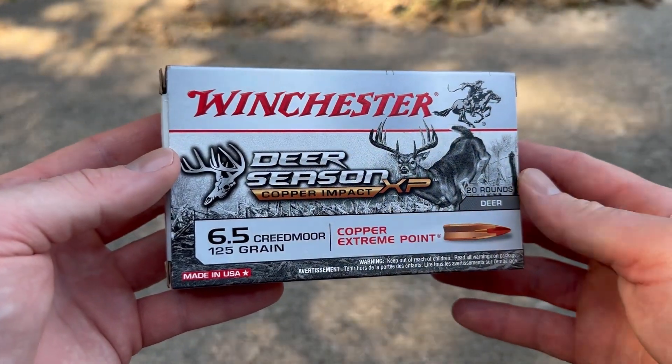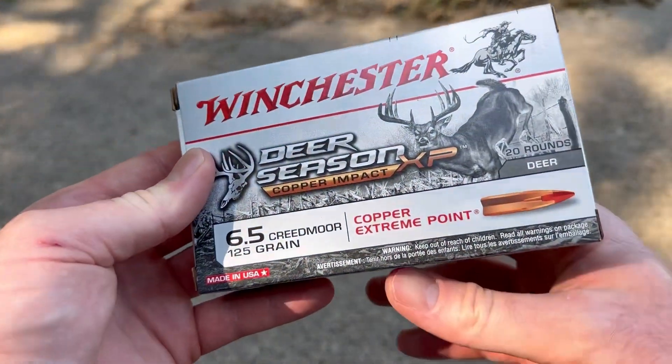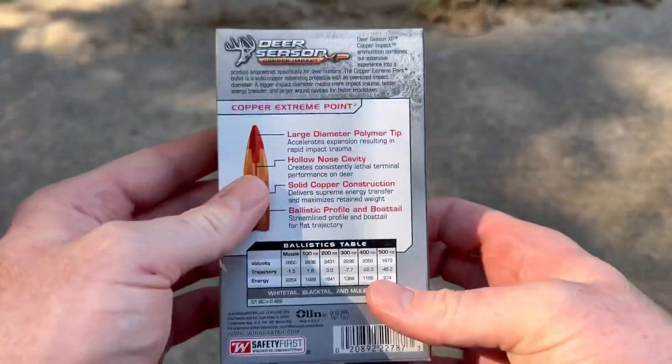Welcome back to another ballistics gel test. Today we're going to be shooting the Winchester Deer Season Copper Impact XP 125 grain out of a 6.5 Creedmoor. Here's the box for that Winchester Deer Season XP Copper Impact. We'll flip it around so you can take a look.